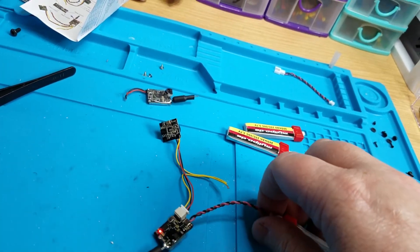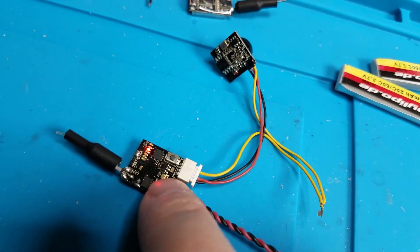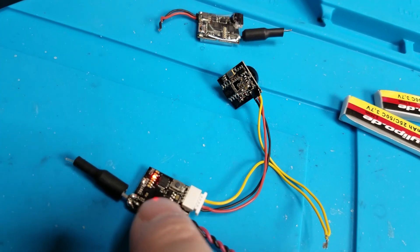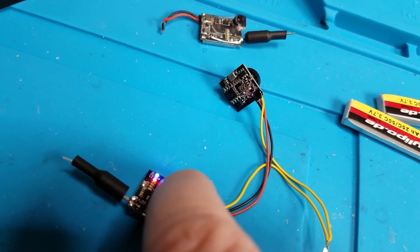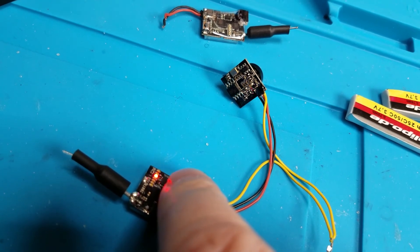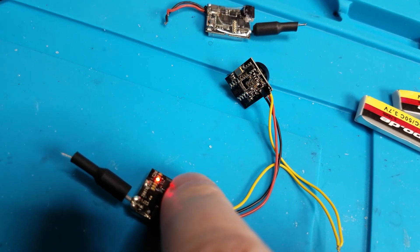I'm not sure why this LED flashes. It'll flash six times, then stop for a second, then flash six times again. I wonder if that's the channel — let me change the channel and see. It flashes seven times: one, two, three, four, five, six, seven. Yep, that's pretty cool — the LED indicates the channel number.